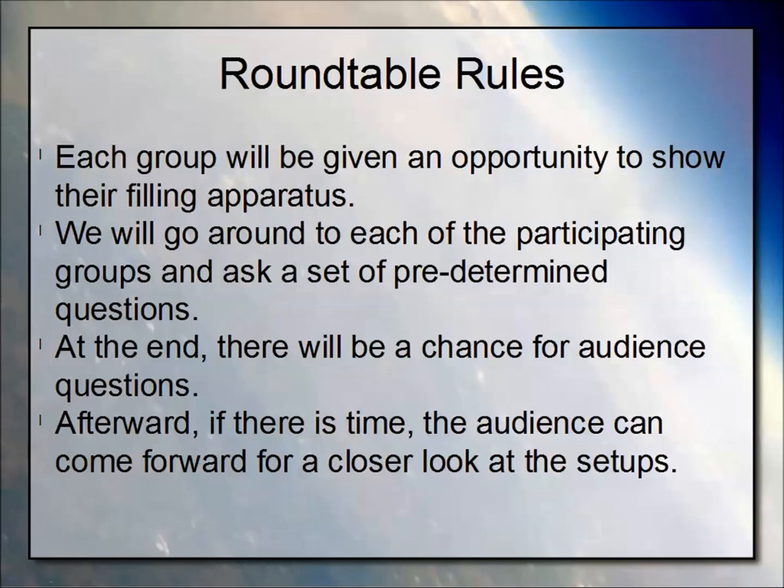Here are the rules. Each group — EOSS, Near Space, and Project Traveler — will have an opportunity to show their filling apparatus. We'll go around and ask a set of 15 predetermined questions. I ask the audience to hold their questions until the end, and then whatever gaps we've left, we'll try to make up as we go.